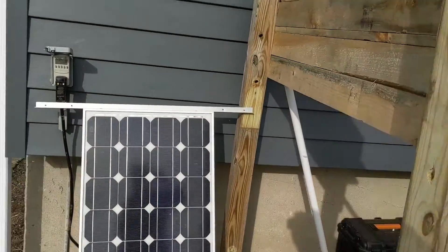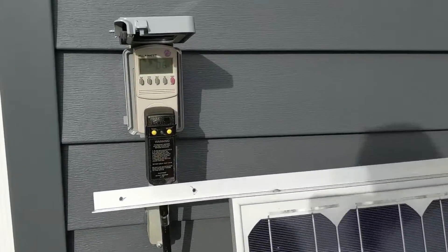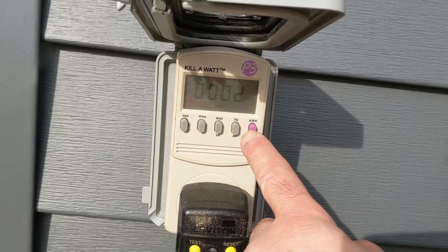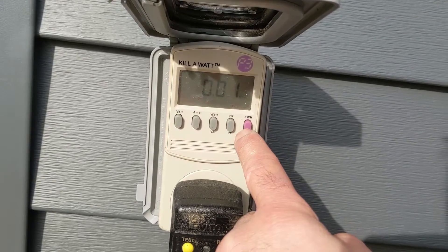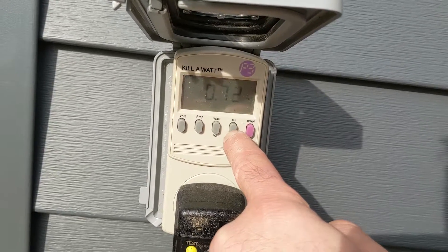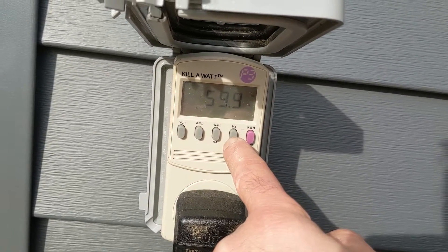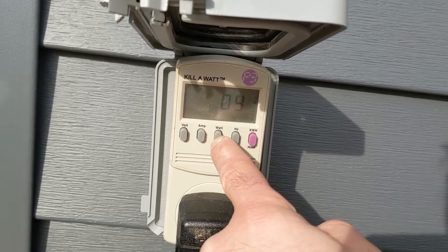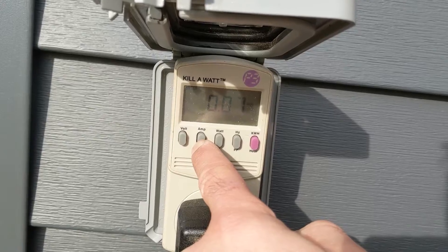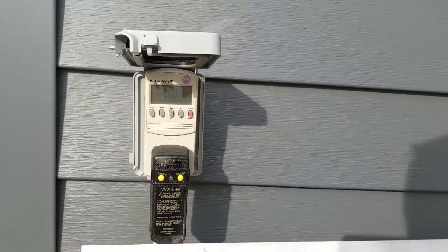We're going to come back in 24 hours and this meter will tell us the kilowatts per hour. You can also see the hertz it's running at — 59.9 Hz — and here's our wattage and amps. Right now we're at 0.07 amps at idle.